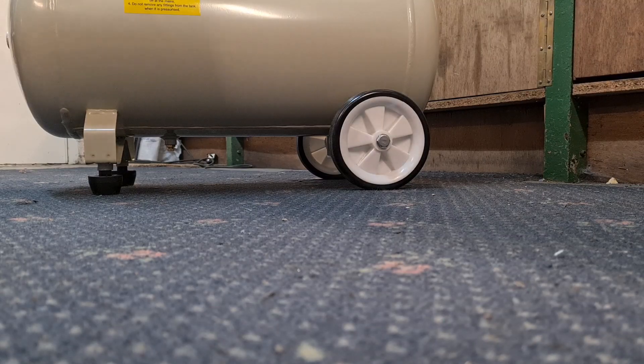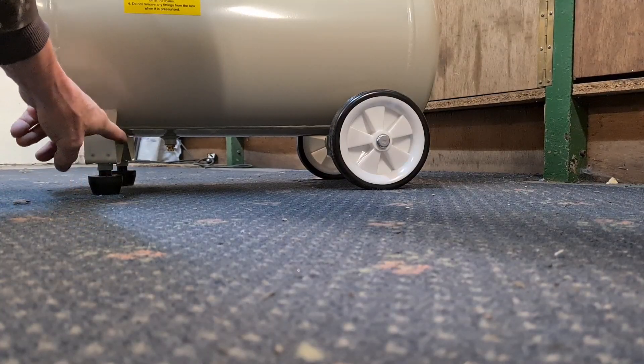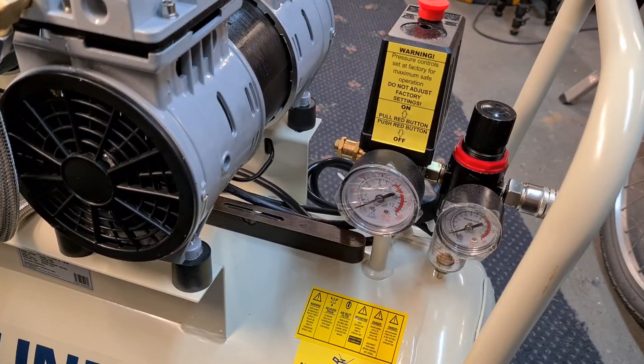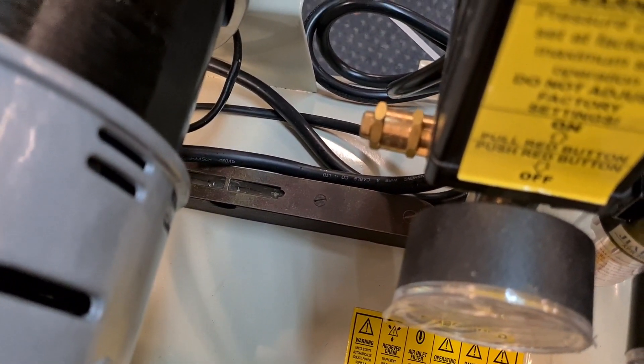I solved that problem by putting 19mm spacers underneath - that side was 90mm lower than the other side. I've just found my grandfather's old spirit level and put it on top, and that's the proof - it's now level. If the top is level, the bottom is going to be level.